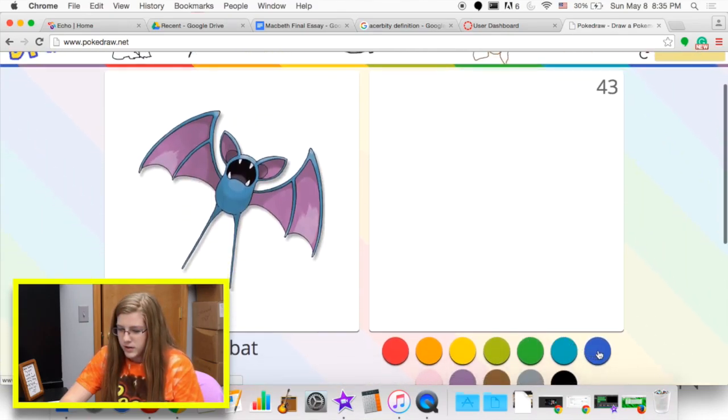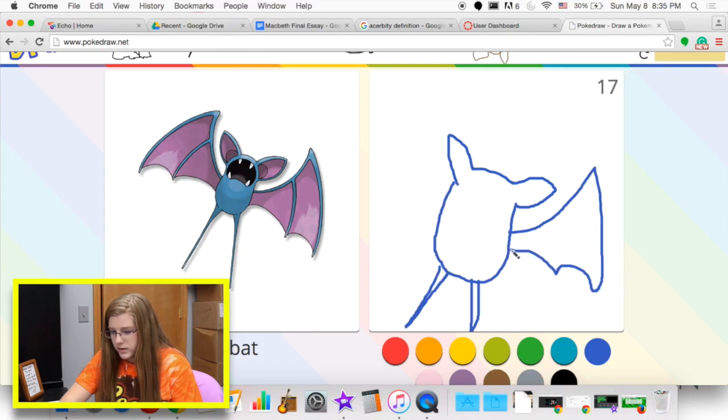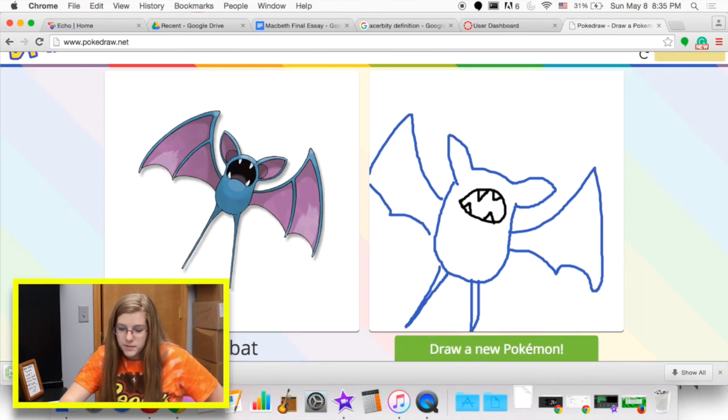Zubat. This one looks a little bit easier. So I mean, so far so good. Well, better than the last one. You can tell what it is. You know what, I'm getting better.